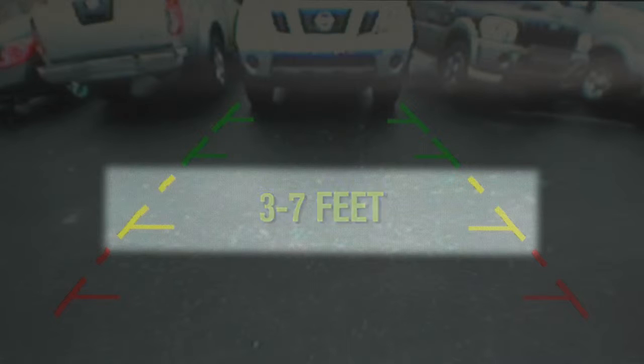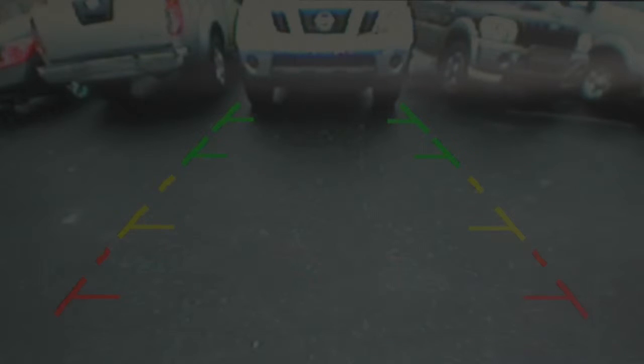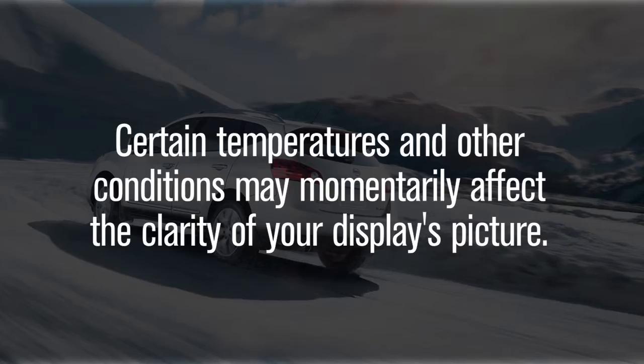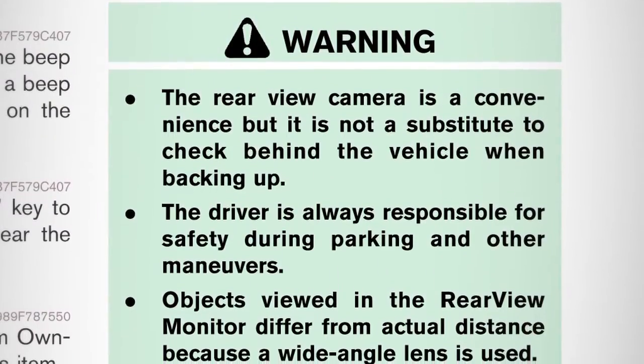The yellow line designates between three and seven feet, and the red line between one and a half and three feet. Certain temperatures and other conditions may momentarily affect the clarity of your display's picture. Please read about these in your owner's manual.